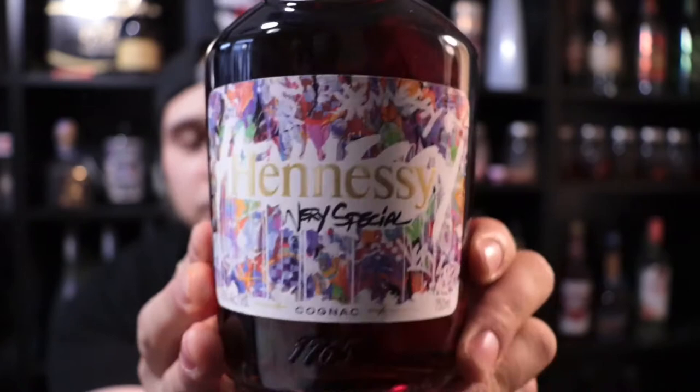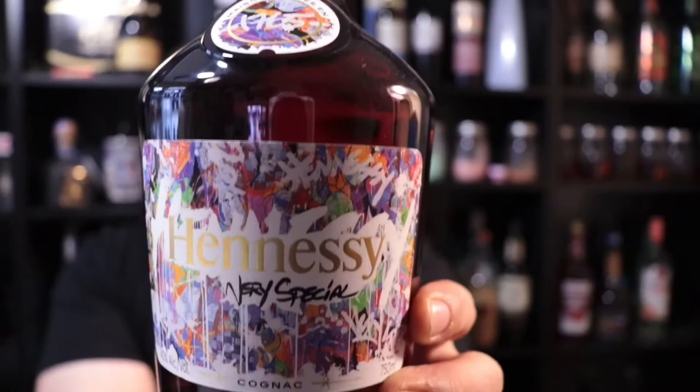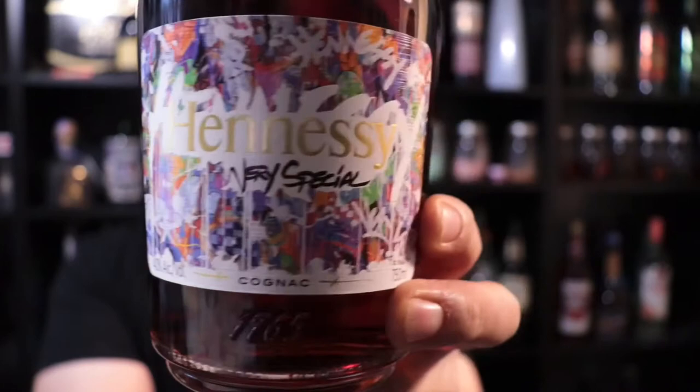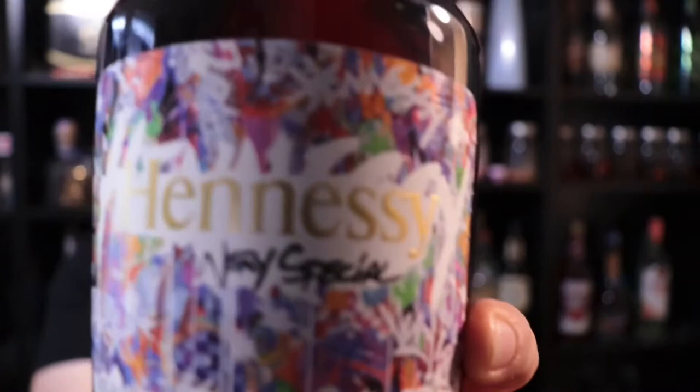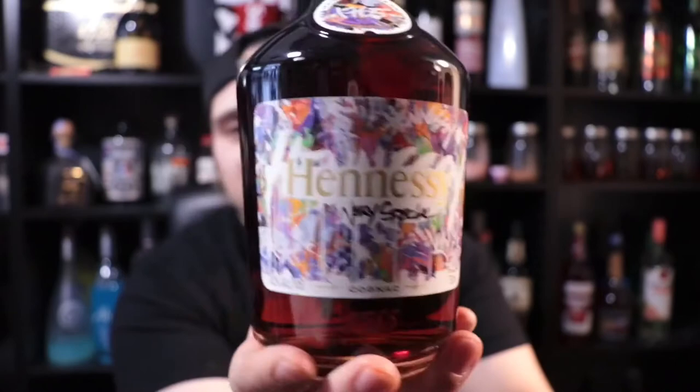This is from the artist series that Hennessy did with artists around the world. This one is by JonOne, the street artist from New York — I think he's in Europe right now but he's originally from New York, as you can tell by the graffiti influence on the bottle. You can definitely see his style of art; I like it because he uses all the colors, and it definitely has that street art feel to it.